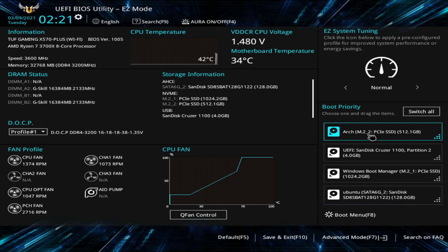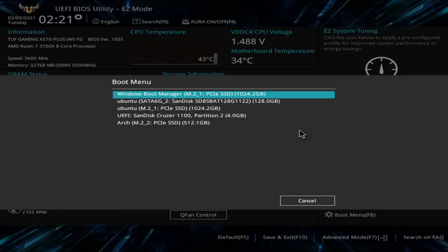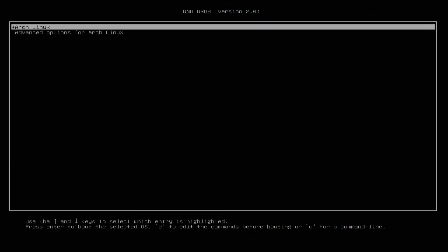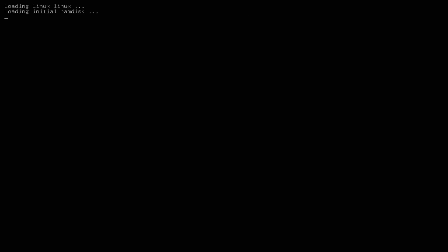The system has already recognized the Arch disk — I don't need to move things around in the boot priority. I'll select the Arch entry. I get the GNU GRUB screen with two options: Arch Linux or advanced options for Arch Linux. I'm going with Arch Linux — this is a great sign. Press enter and give it a few moments to boot in. If you've made it this far, congratulations — you're about to boot into your new Arch Linux system.